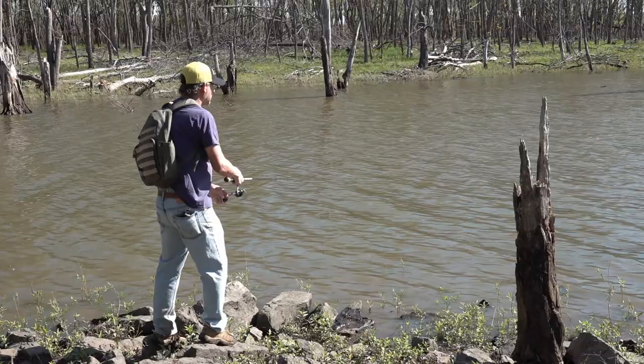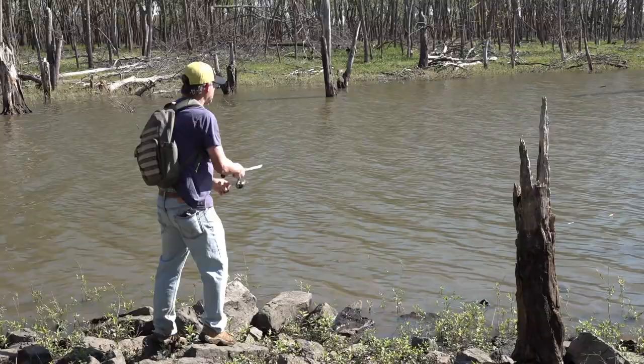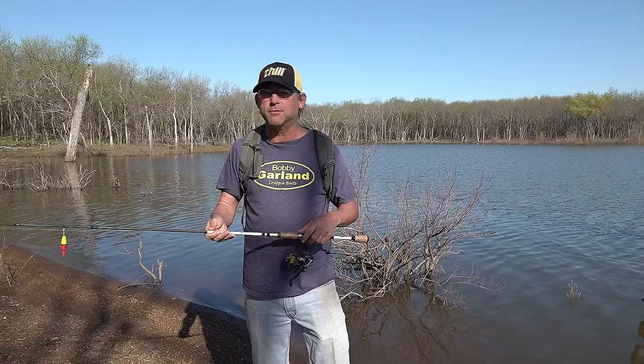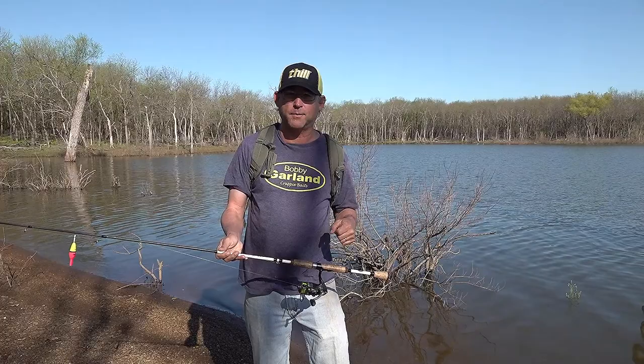And then in being mobile, if you have a rod that's kind of multifunctional — like I have a seven-foot rod here — that allows me to cast it, fish it under a float, or dip. I can do a little bit of everything with just one rod. I don't want to have to keep setting down a rod and picking up another rod. I just want to carry one rod when I fish.